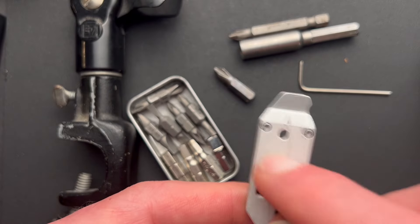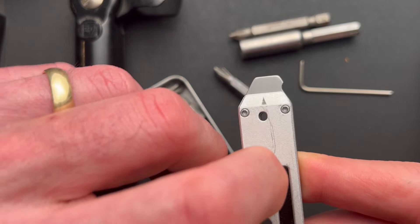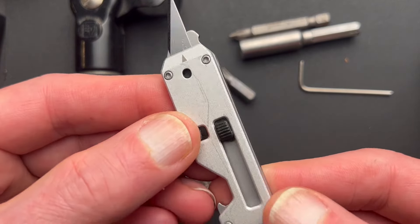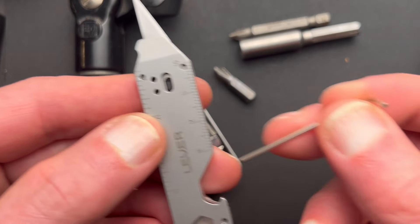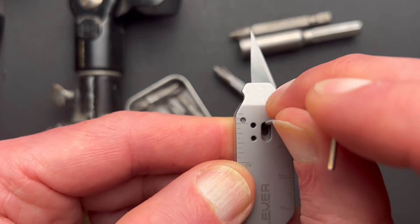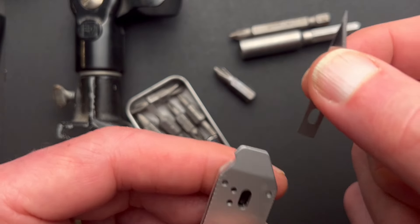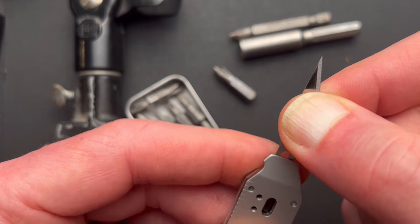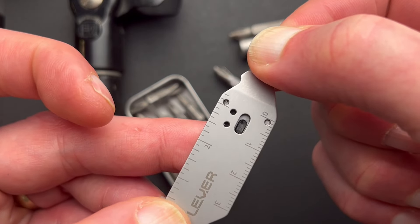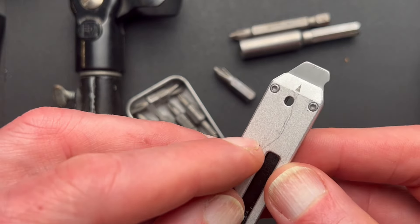Let's get into taking the blade out — I think everybody will want to know about that. It's very easy. You release the lock by flipping it over, then press forward and flip it over. Take your Allen key that comes with it, press it into the hole, and flick it forward — that releases the blade and it pops right out. To put it back in, just reverse the process. Find the hole, insert it, press it in until it clicks and it's locked. Flip it over, retract it, lock it, and you're good to go.